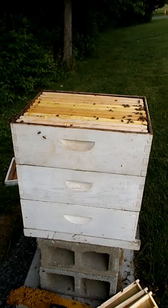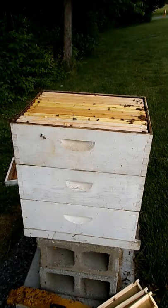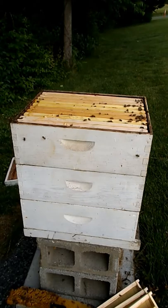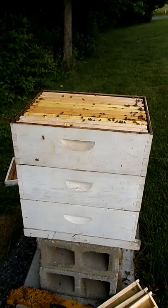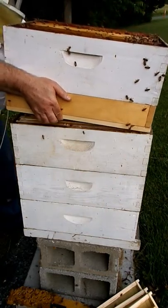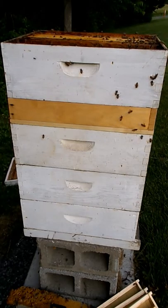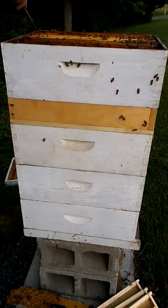Now we want that clean excluder on the top, just below the box with the deep. Let's take a look at that. We have the clean excluder at the top, just below the box with the deep.